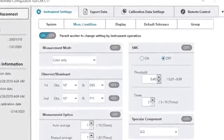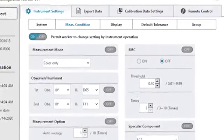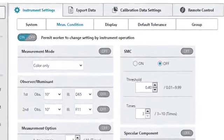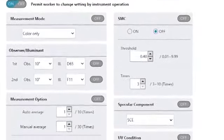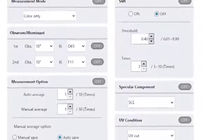The CMCT1 configuration tool software, available as a free download, allows users to create and write instrument settings as well as compile them into a file and share it within its supply chain to ensure consistent instrument settings.